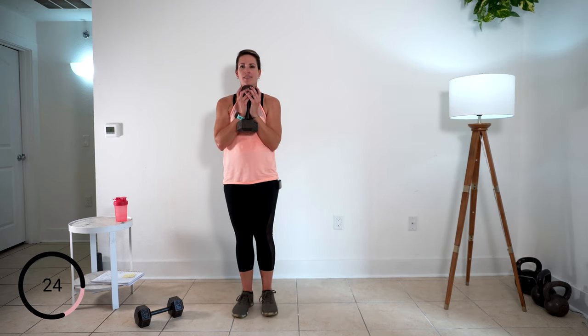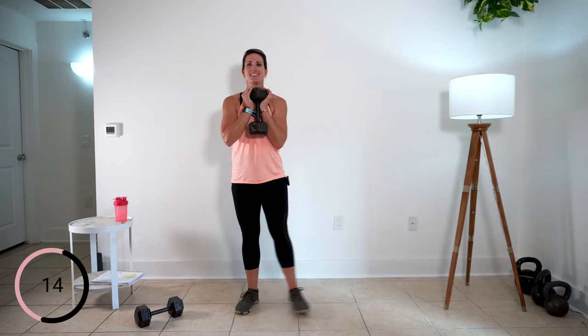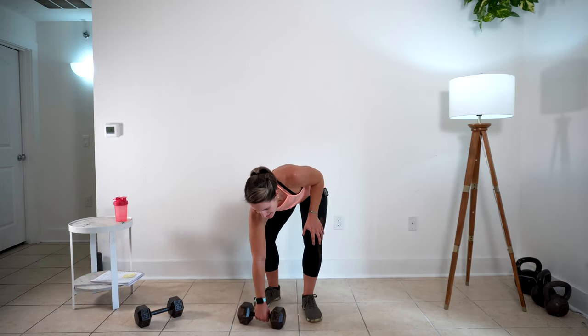One more time on these in-and-out squats — over and up. This is it, come on! What you got? Stand up tall every time. One. Two. One more. 30-second break — you've got one more round, and then you get to put this workout to bed.